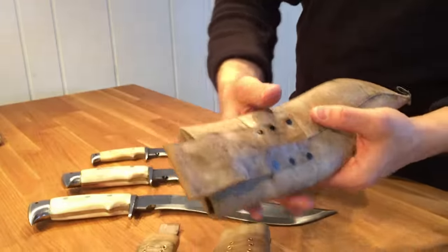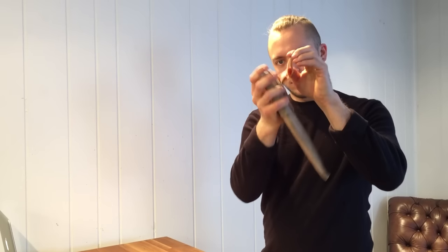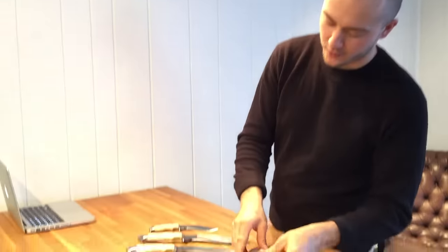It may look from the color of it like this is not tough, but you can see there's some flex to it, especially if you keep it oiled. But even just how these come to us from the factory, it's not like a potato chip where it just snaps. So this is still very tough material for a scabbard.